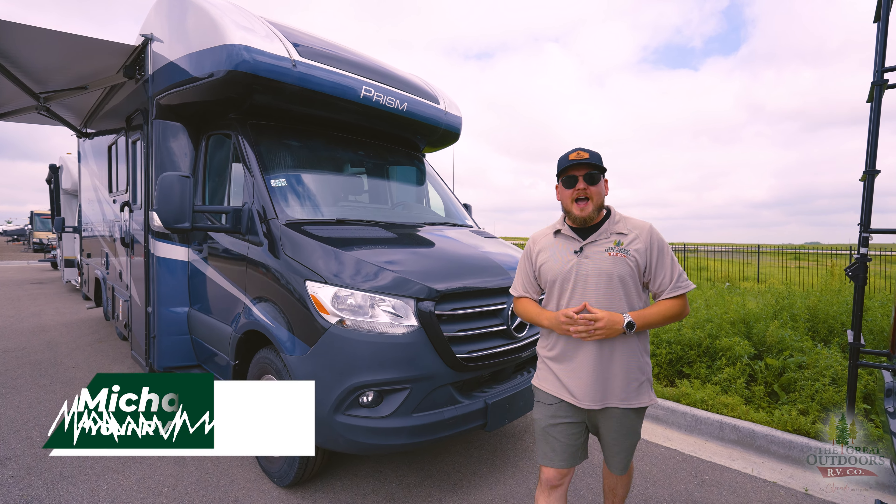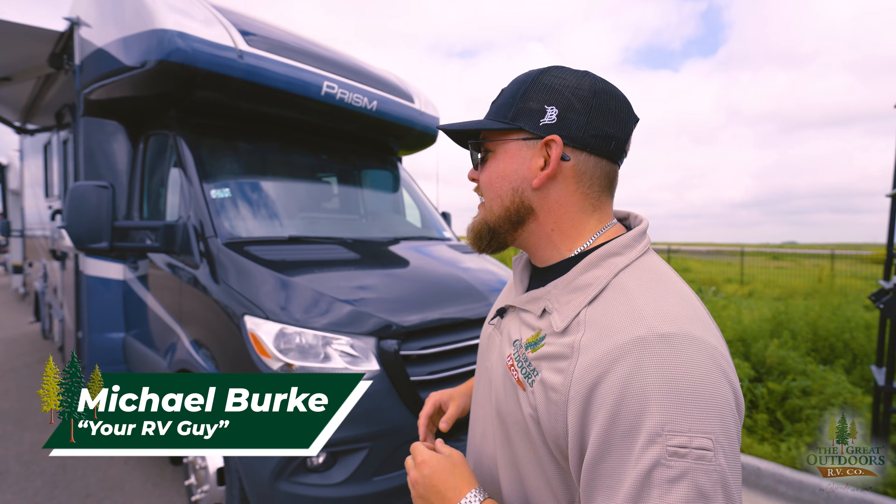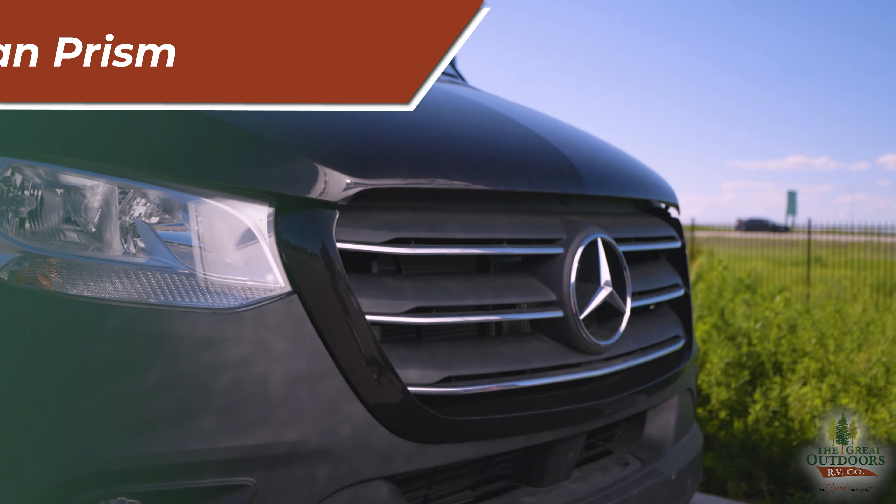What's going on everybody? I'm Michael, your RV Guy, here at Great Outdoors RV in West Greeley, Colorado. Today we are going over the Prisma Elite 24DS.